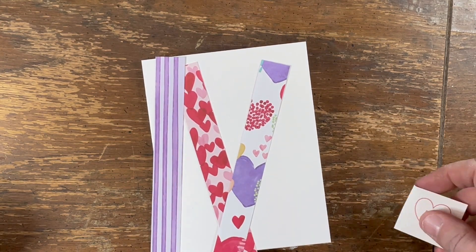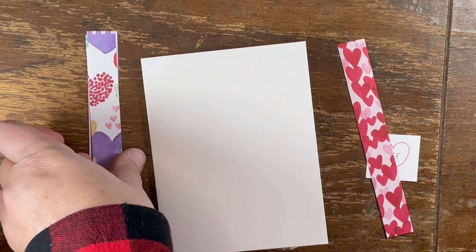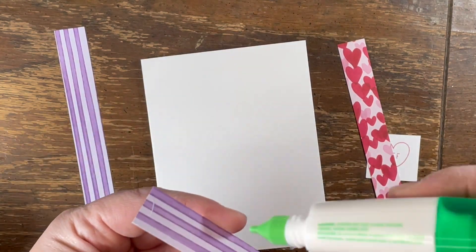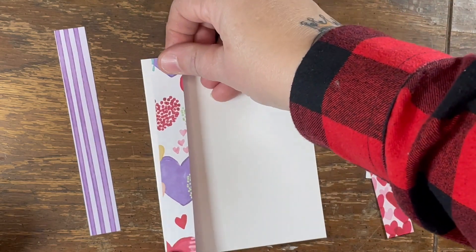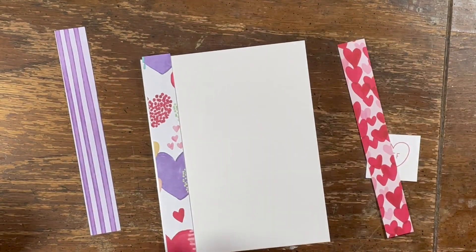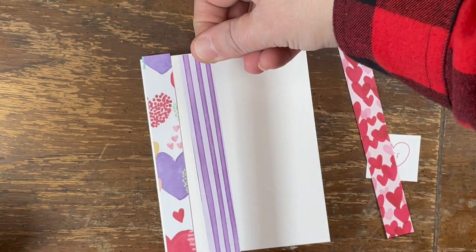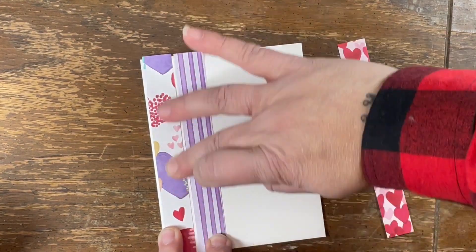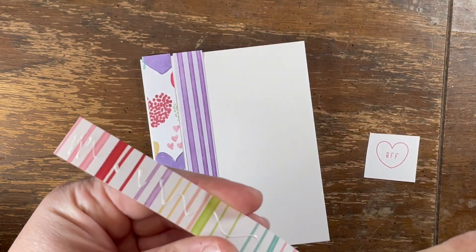This is so super easy, you guys. You're just gonna take your strips and arrange them the way you want them — make sure you've got your hearts the right way. You can use any paper for this. Make sure you've got it straight on the card. Washi tape would actually be much easier. I don't like washi tape, believe it or not, because I never remember to use it so I don't have a whole lot of it.